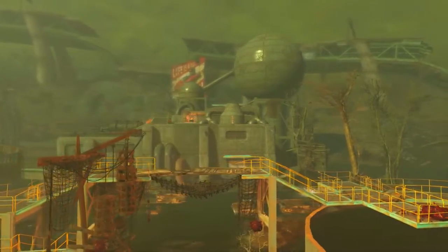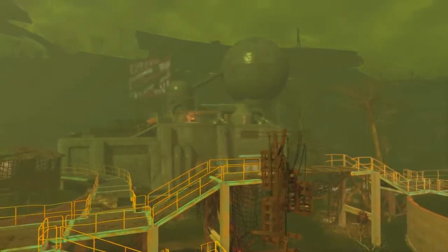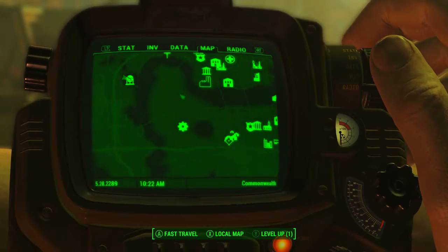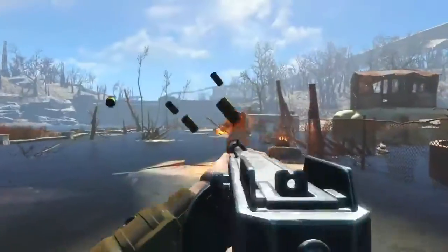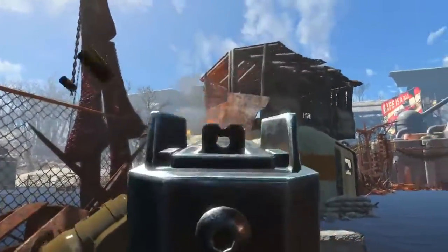To acquire this magazine we need to come to the Weston Water Treatment Plant, found in the zone Western Commonwealth. As we can see on the Pip-Boy map, it is located to the northwest of Diamond City. Just a warning: the outside of the Weston Water Treatment Plant is covered in Super Mutants.